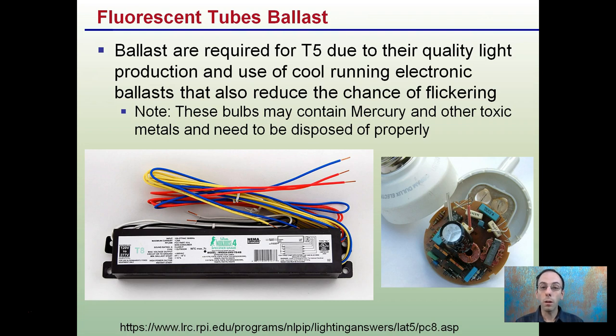Keep in mind that these bulbs do contain mercury and other toxic metals and need to be disposed of properly — do not simply throw them away.